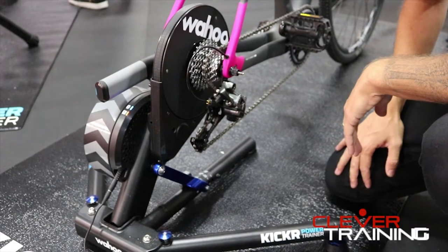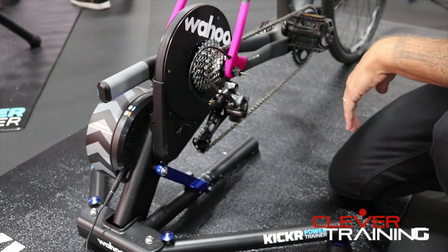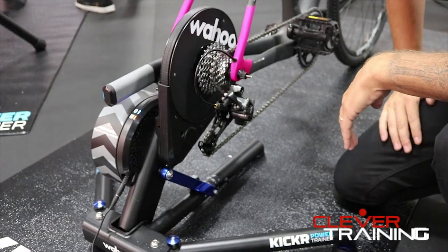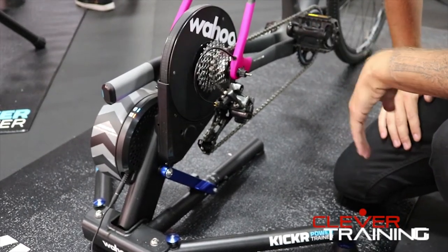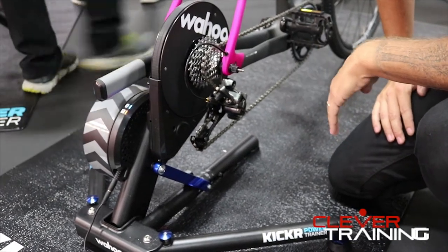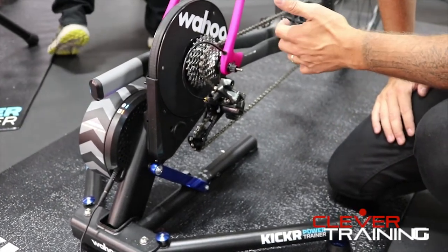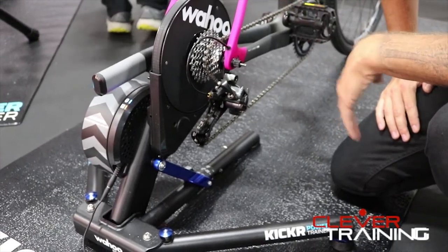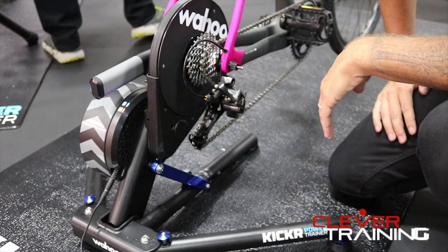Some of the things that we changed on the new Kickr this year: we changed the power algorithm. It's now plus or minus 2%, much more accurate than the previous version. It also changes resistance a little smoother on virtual training — so Zwift, TrainerRoad — you're going to feel a much smoother transition with resistance and power control.